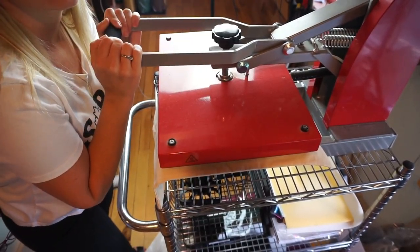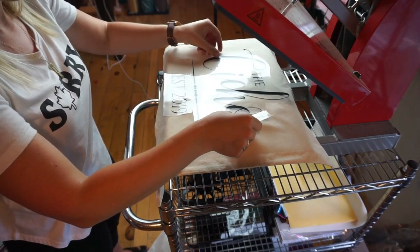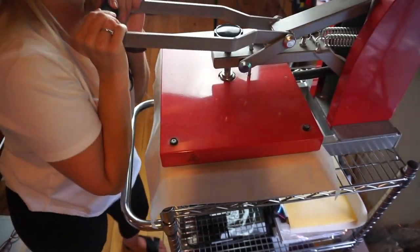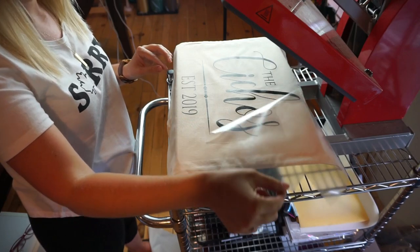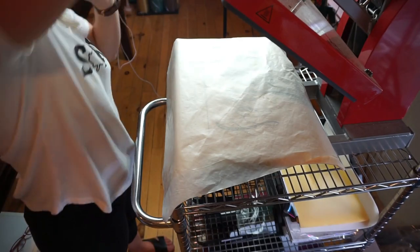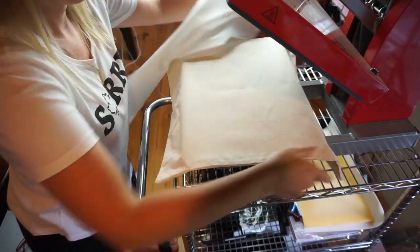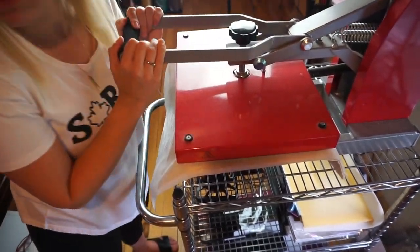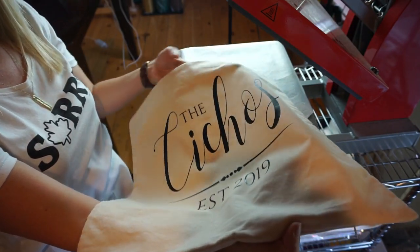Before we put our design on the pillow, we just want to heat it up in the heat press without the design on, just for a few minutes to get it nice and warm. Then we lay our design onto the pillow cover, making sure it's centered, and press it for 30 seconds at 320 degrees Fahrenheit. Remove the transfer sheet and press again just to make sure we've sealed the HTV really well. Then — one thing people always forget — flip your fabric over and press from the backside as well. It's a very important step to make sure the HTV is firmly bonded to your fabric.